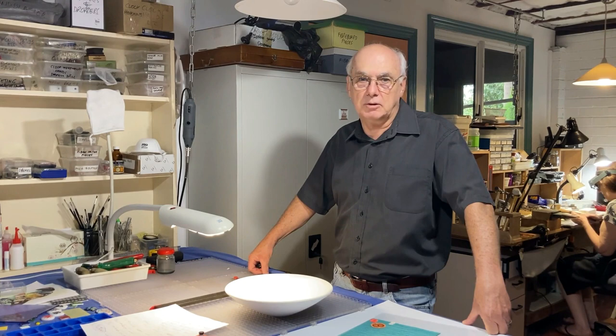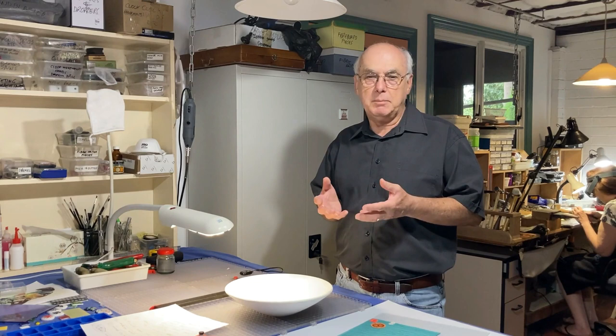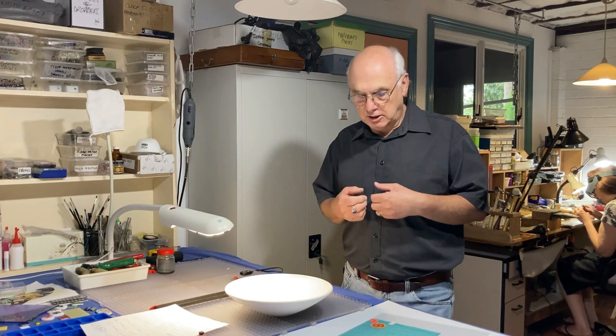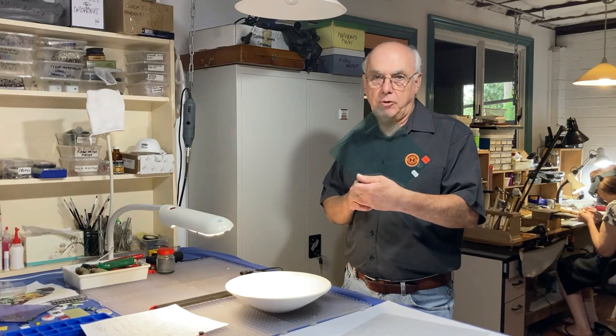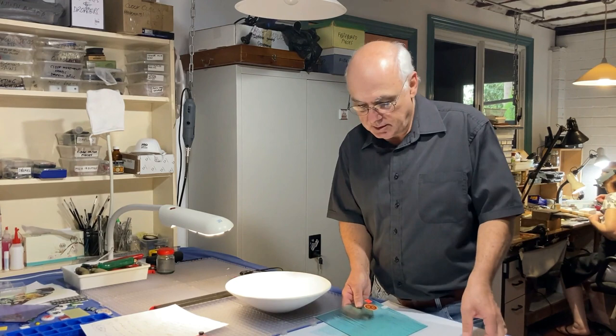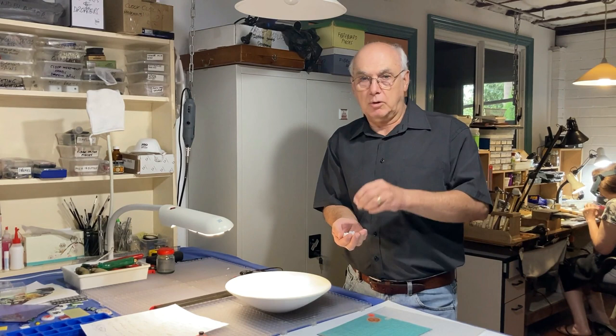What we're going to be making today is a shallow bowl using the color dilution technique. You may be familiar with this but we're going to do it a little bit different today. Basically I'm going to be making just a small shallow bowl which will be slumped in this mold, and it'll be made out of two millimeter transparent light aqua — that's Bullseye 1408 — 3mm clear, and a bunch of little dots. I do have another video where I show you how to make these and there'll be a link in the description for that.